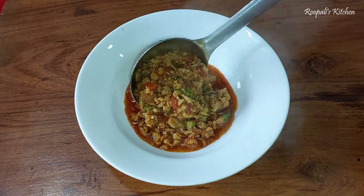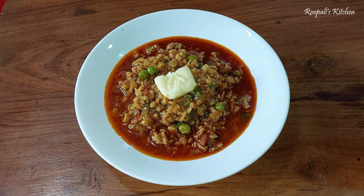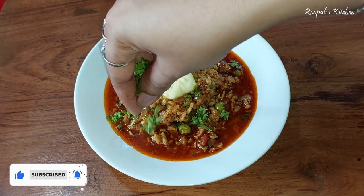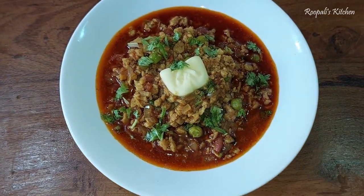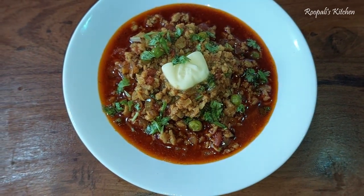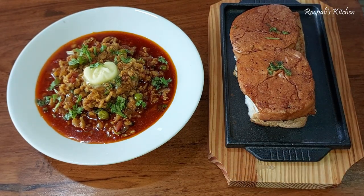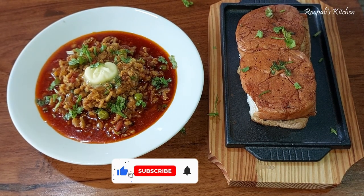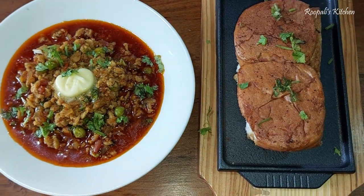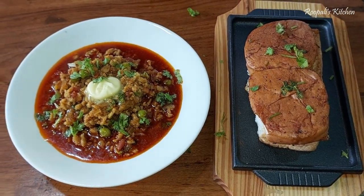Now I am serving it. Look how delicious it looks! It tastes very tasty. I added a little butter for extra flavor on top. We will decorate it. Look how yummy it looks! I hope you liked this recipe today. Please like this video and subscribe to my channel. This is our yummy soya keema pao — it tastes very delicious. Please try it, it's very easy to make. I'll see you in the next video. Bye bye!